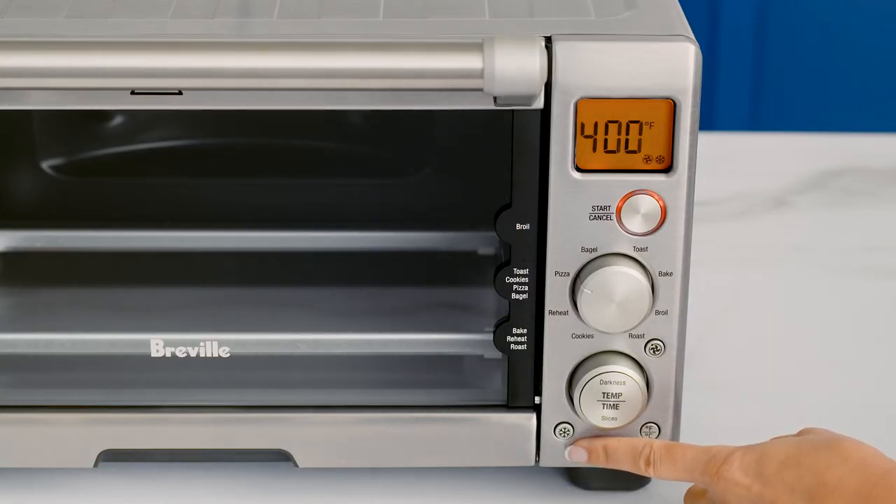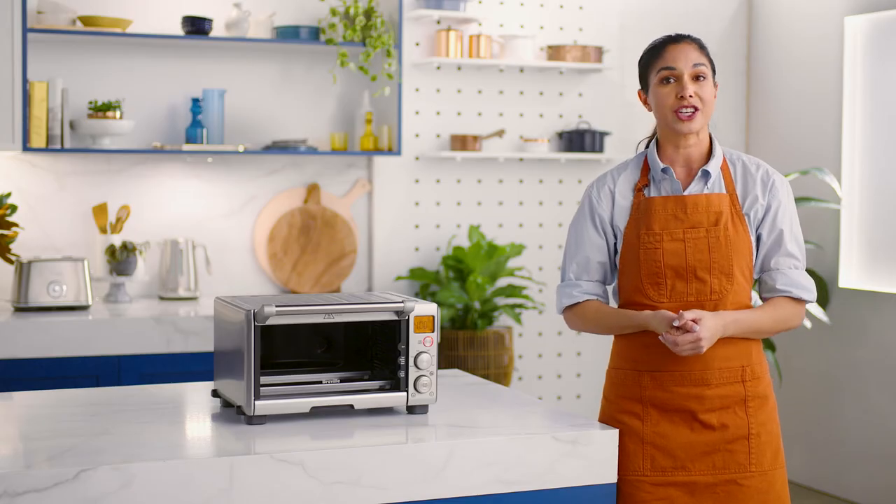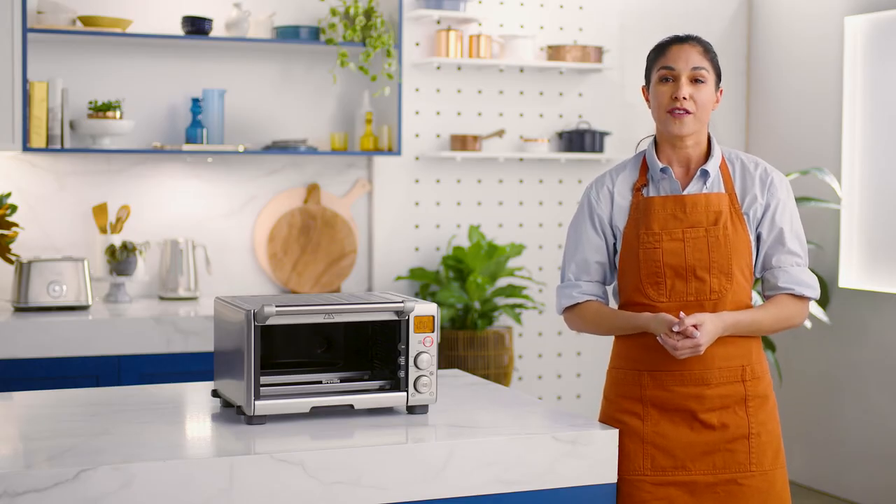When cooking from frozen, a quick press of the frozen food button after selecting your cook function will adjust the cooking time and temperature for best results.